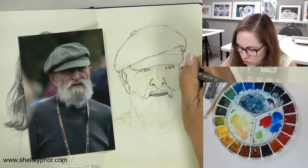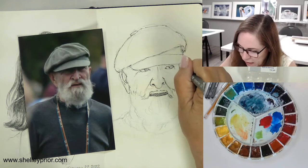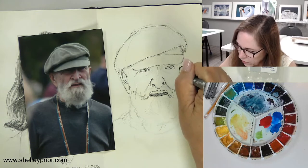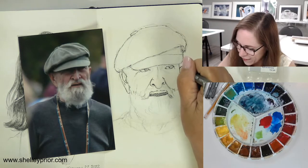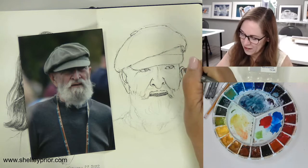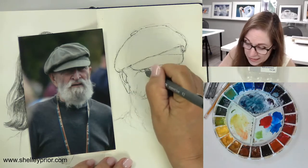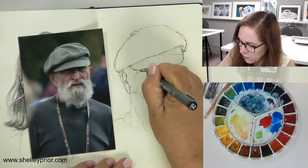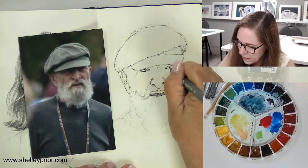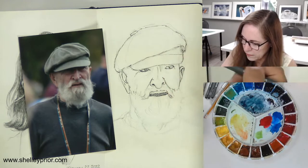I could stand and people watch all day. I don't like traveling much — like sitting in airports — but I do like people watching. Sometimes I'll pull out my sketchbook and sketch people. Sometimes I get caught. I recently went to Texas and I was sketching somebody and did get caught. They start to feel very self-conscious at that point. Most of my portraits I do from photos.